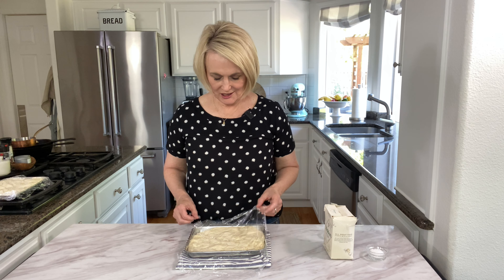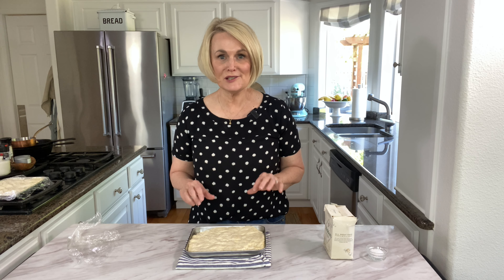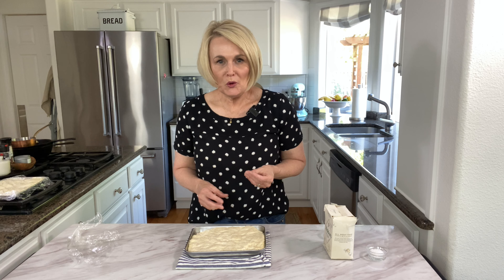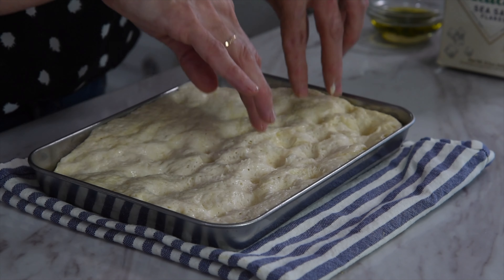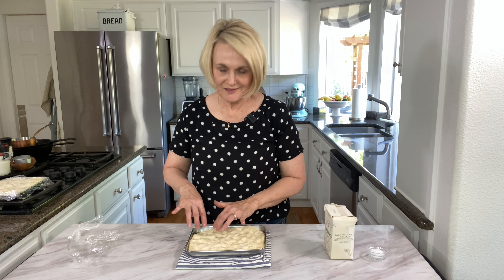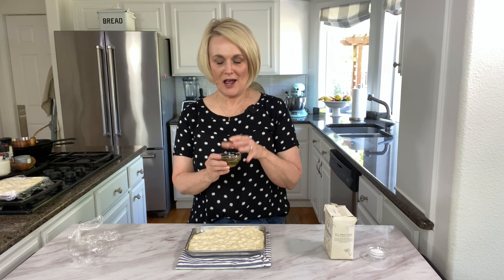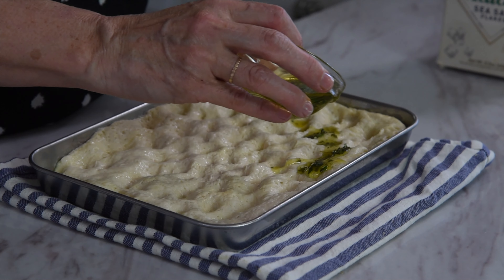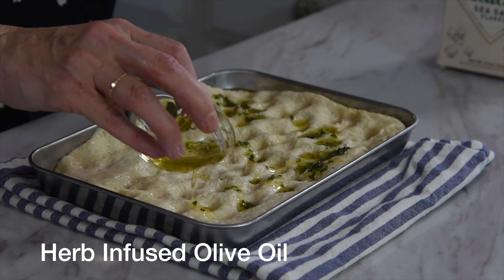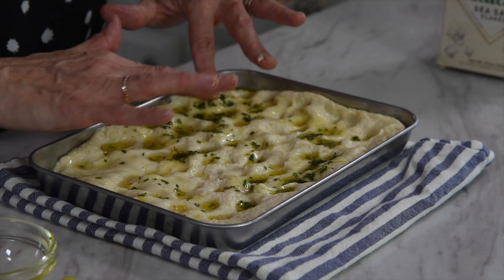Our bread has risen — look at that, nice and poofy and it's filled the pan. Now here is the fun part and the trademark signature look of focaccia bread: the holes. These are the perfect place for all that olive oil to pool together and add more flavor. We're going to take our fingers and push down into the dough — push all the way down without going through the bottom, but don't be afraid of it. The more holes the better. Then that herb-infused olive oil that we mixed together earlier — give it a little stir and drizzle it over the top. You can use your finger to move it around if you missed a few places. That olive oil underneath is going to create a crispy, delicious crust on the bread.